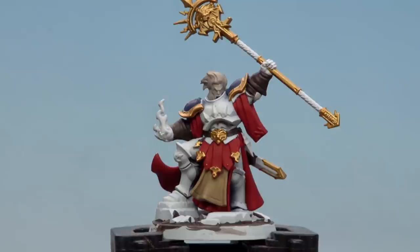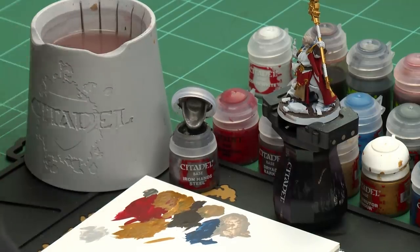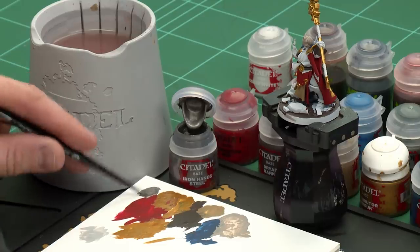With those main colours picked out, we're going to move on to more details. We'll start with the silver details using Iron Hand Steel. Apply a little bit to the palette with a touch of water, and we're ready to start base coating those silver details.